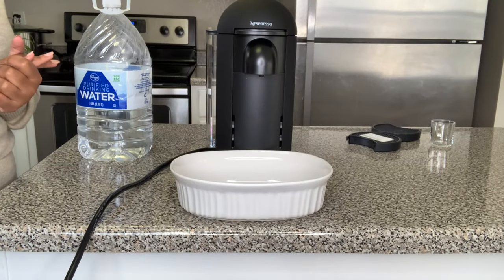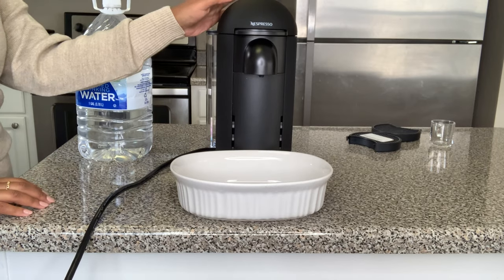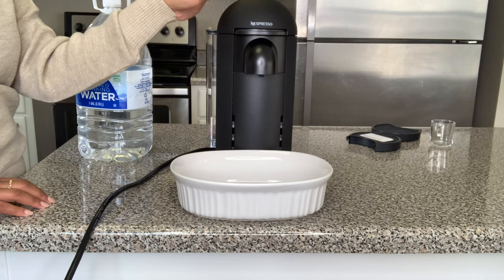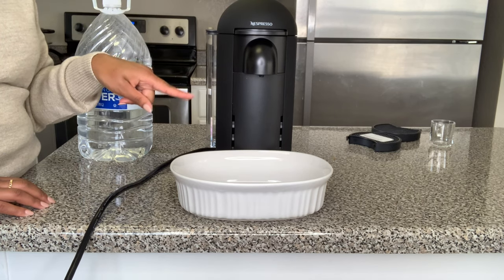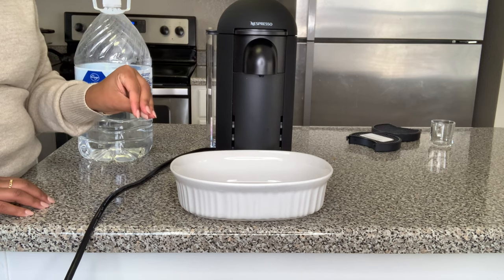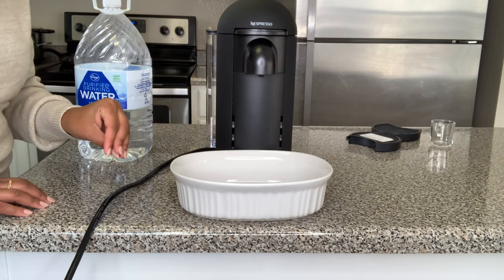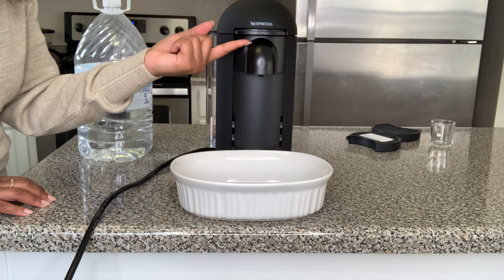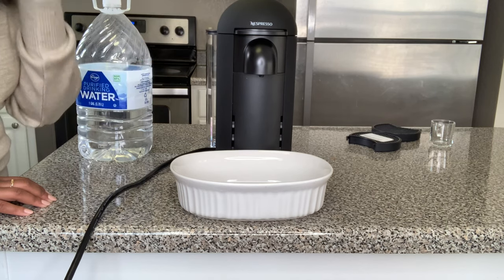Some other features of the machine: on the top there's going to be a button with a little cup on it - that's how you turn on the machine. You turn it on and it's going to be blinking green, but once it becomes a steady green it's ready for use. In order to open the machine you're going to use this little lever right here - you just push it up and that's going to open.